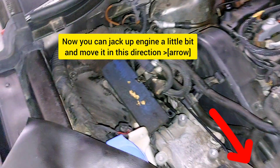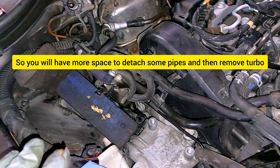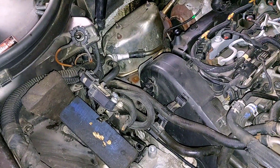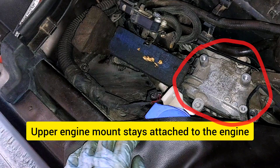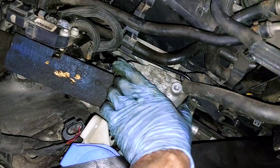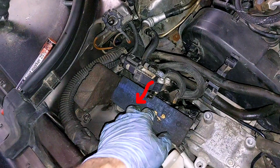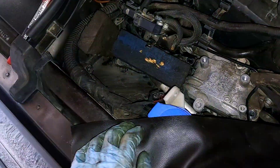At this point, jack up the engine a little bit and move it to create more space to remove some pipes and the turbocharger. The upper engine mount stays attached to the engine — don't remove it, only undo the bolts. You can also put something between the bracket and the car body.